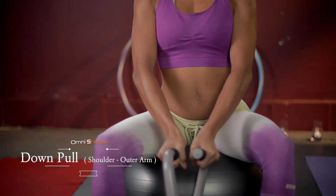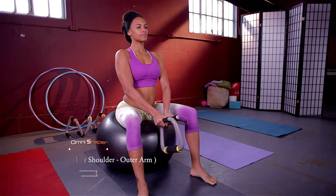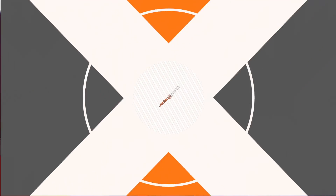Do two to three sets of 20 to 30 reps each for maximum effectiveness. Have a great workout with OmniShaper.